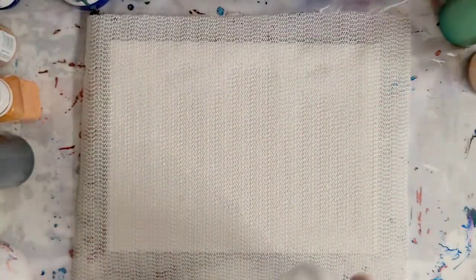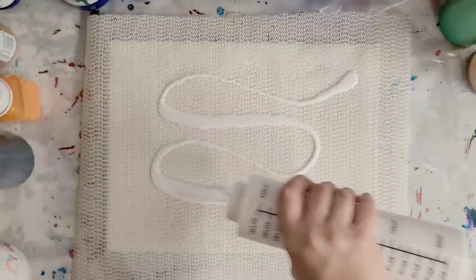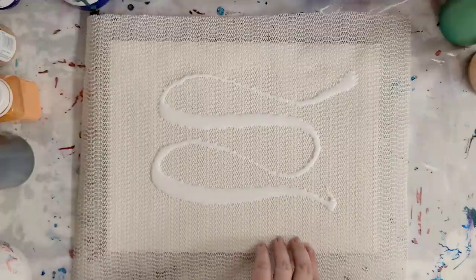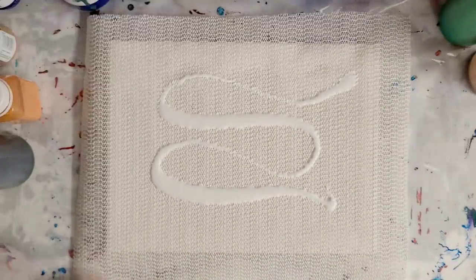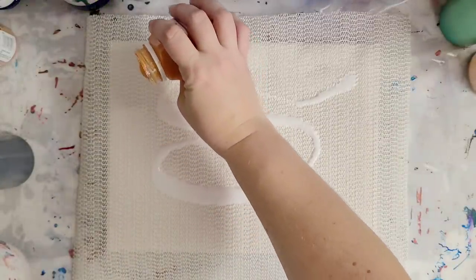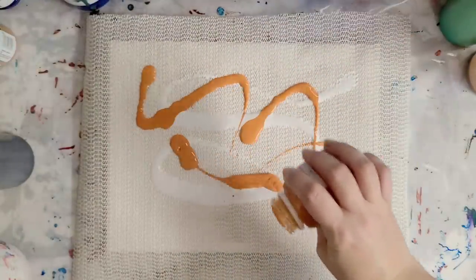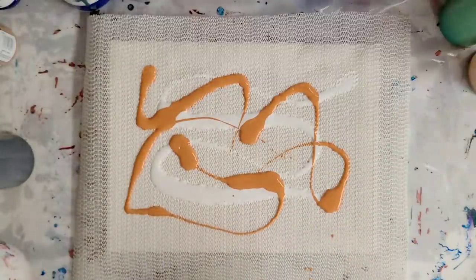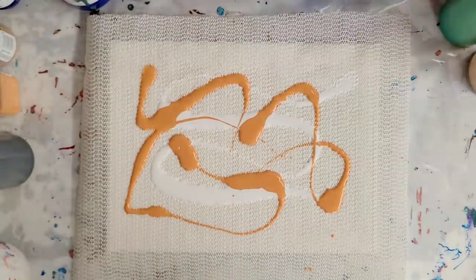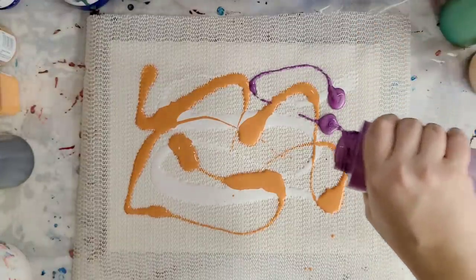I'm going to start with some white. All of the colors I'm using are mixed with Floetrol and water. My biggest worry is if the paint actually makes it through, because this is semi-tightly woven. The white was Artist Loft Floacrylics mixed with Floetrol and water. This is an orange-gold which I actually made myself, also mixed with Floetrol and water. Then we'll do some of this metallic purple — this is Amethyst, and it's an Art Minds paint.